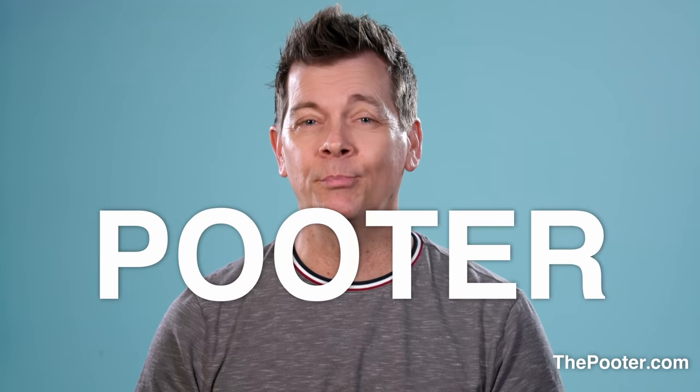Hi, I'm Jack Vale, founder of ThePooder.com and Farts.com, creator of The Pooter. Welcome to the all-new updated Pooter Tutorial, or Poodorial, if you will.